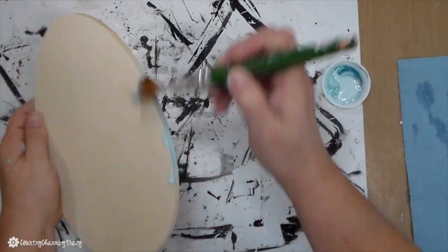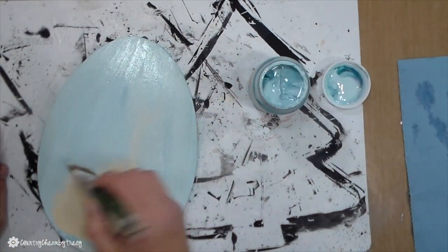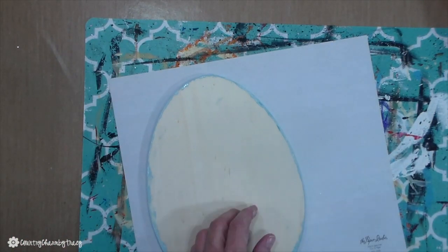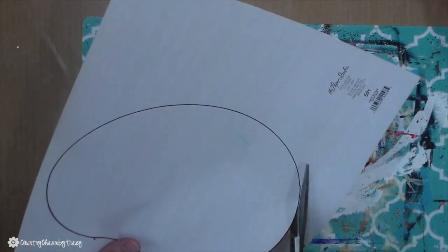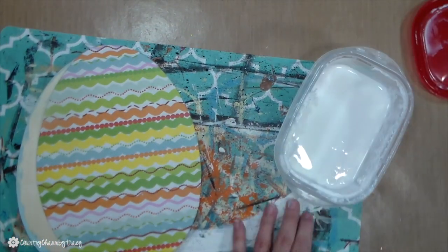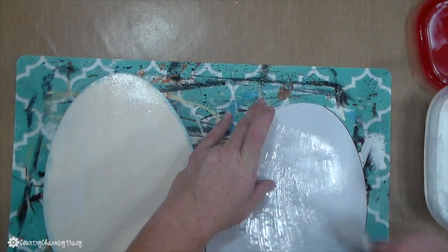Moving on to the second egg — this is the unfinished egg from Dollar General. I'm using some chalk paint in the color Pool (P-O-O-L) and I'm just painting the sides as well as the back. Then I take my black Sharpie marker, trace that egg out, and cut it out as well. The unfinished side will be the side that I adhere the scrapbook paper to, using a thin layer of Mod Podge.